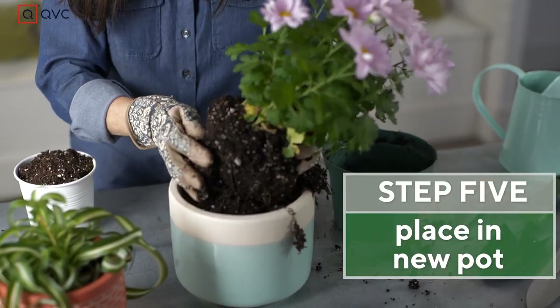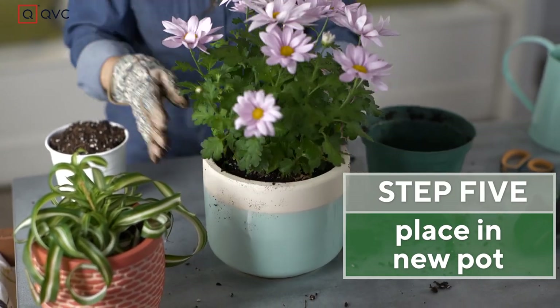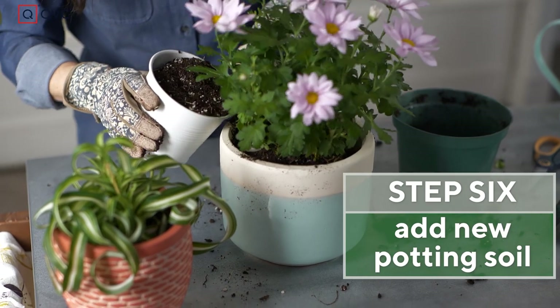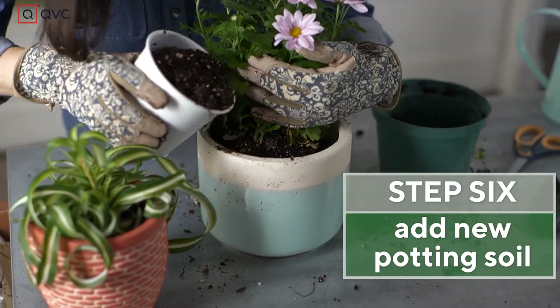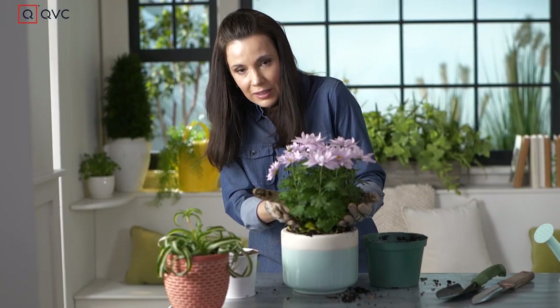Then I'm gonna put it right in here and add a little dirt around. Now notice as I'm coming in here and putting this in — when you plant, you want to plant it to the same level as it was before. So I'm not gonna take dirt and pile it up on these stems.